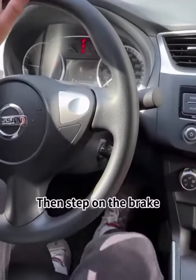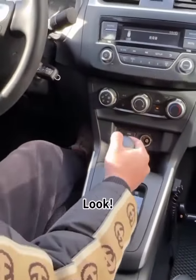Watch carefully. I start the car now, then step on the brake and put it in gear. Look! I can't move this gear at all.